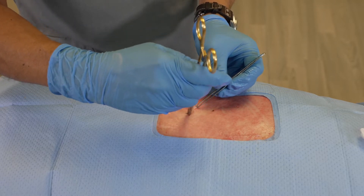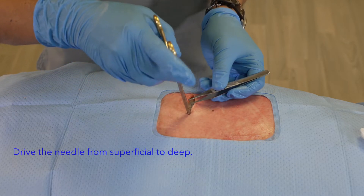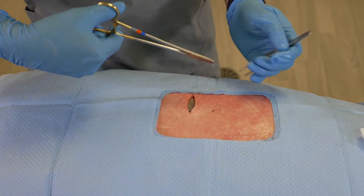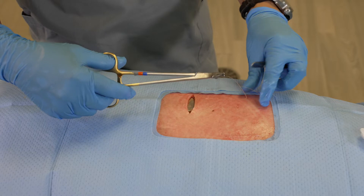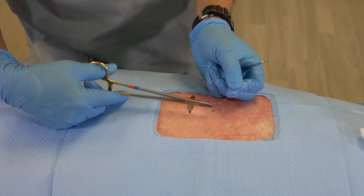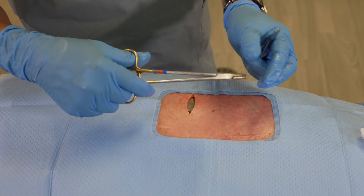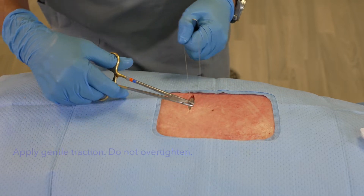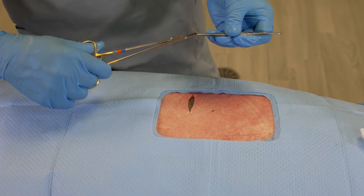Now I'm coming to the other side and again approximating just about the same area as where I inserted the original suture. In doing so, we're now going to take the loop at the end of the suture and pass our needle through this loop. What that does is lock this down in place such that we get a nice, tight closure.